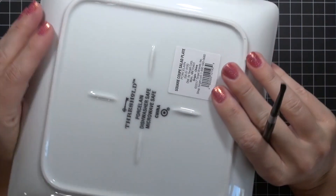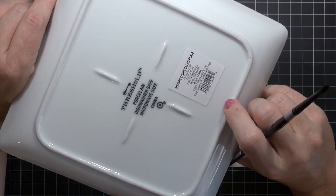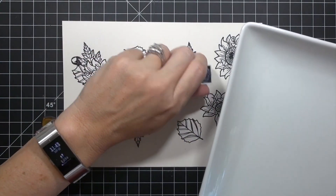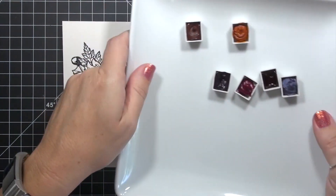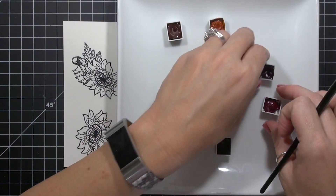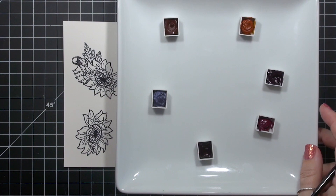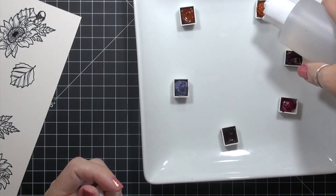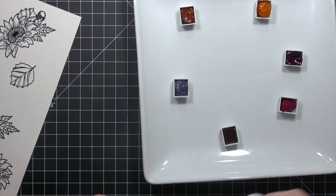For my palette, I use a white porcelain salad plate from Target — just Target's Threshold brand and it costs only a few bucks. I do recommend using a white surface to mix your paints on; the ability to see the true color value of the pigments makes all the difference. You don't necessarily need a dedicated palette though. You could use something as simple as an upcycled clear stamp packaging over a sheet of white printer paper. I just arrange my colors around the sides of the plate, add a few drops of water to each color, and blend on the plate as needed.